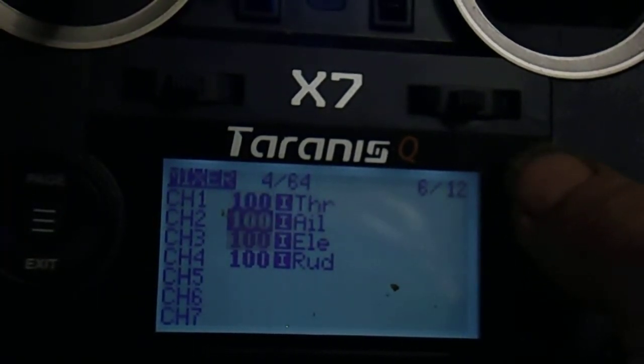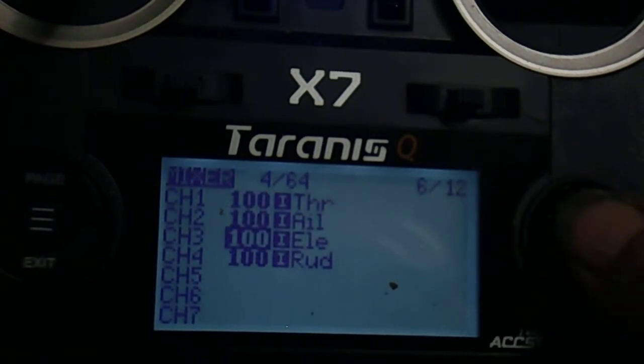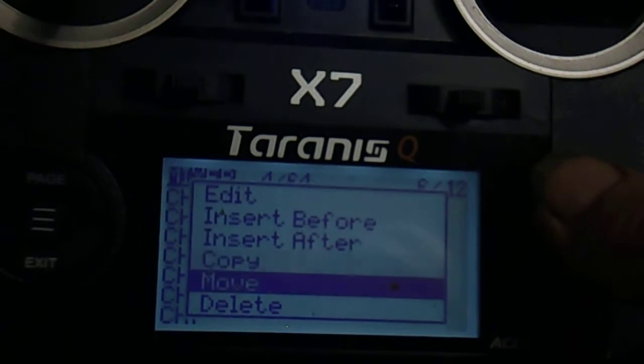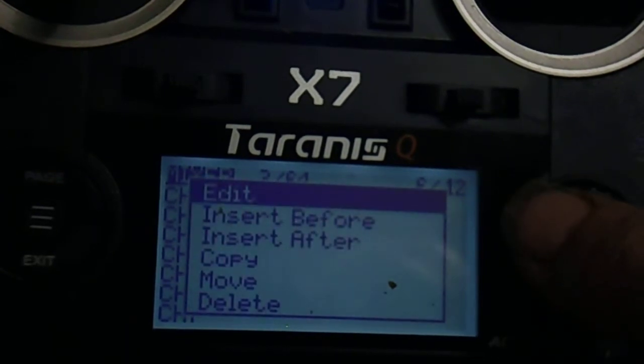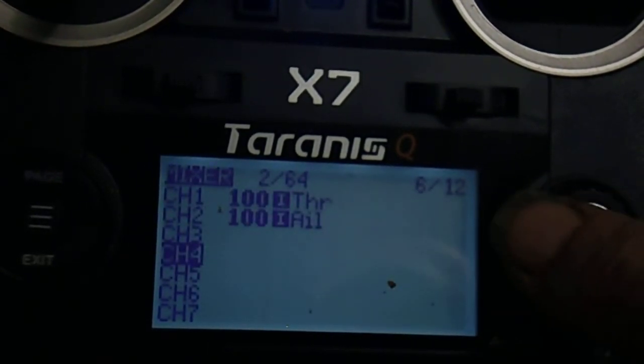We need two mixes, so we'll delete the existing ones. Scroll down and push the centre of the scroll button, then delete. Scroll down again, push the centre button, scroll down and push the centre of the scroll button again to delete. That leaves us two channels.